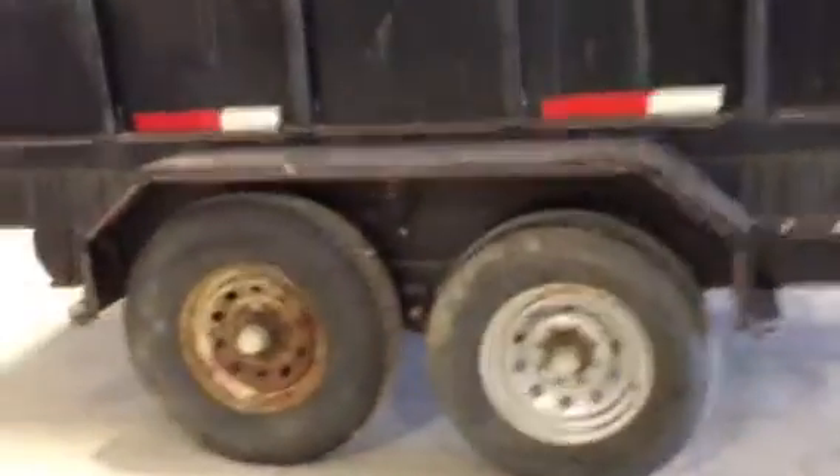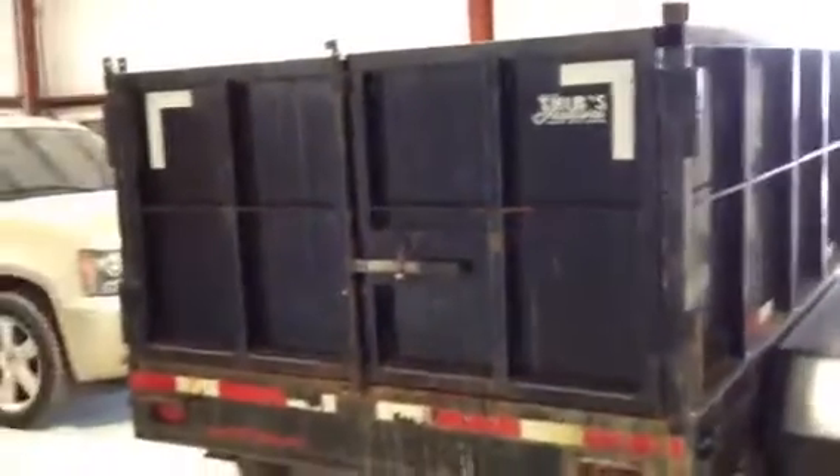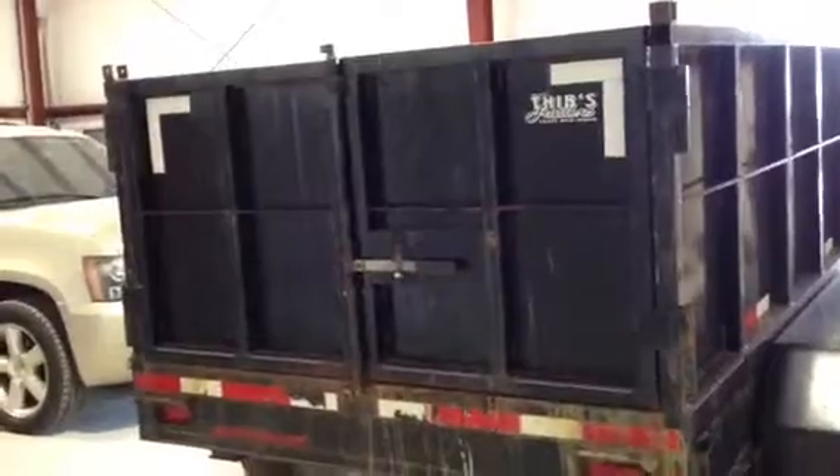Coming around the back side, the trailer has got the butterfly doors. This is a good feature to have because this unit can be used to load a bobcat in if you're cleaning out debris and you need to bring your bobcat out to the field — very easy to open. Looking inside the bed, you can see that it has been used, but it's not...